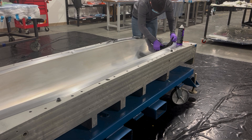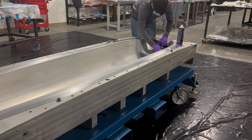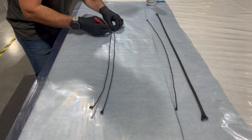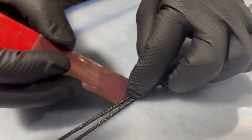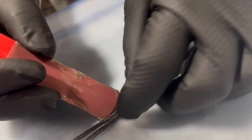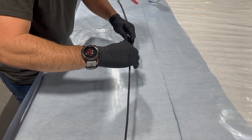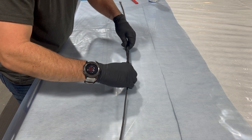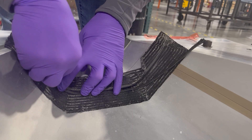The next step is to place the carbon plies into the nose area of the fuselage mold. For this layup, we need a noodle made from hand forming three pieces of carbon fiber rope into a triangular shaped noodle. This noodle will help to eliminate resin-rich corners in the sharp angular step in the fuselage.